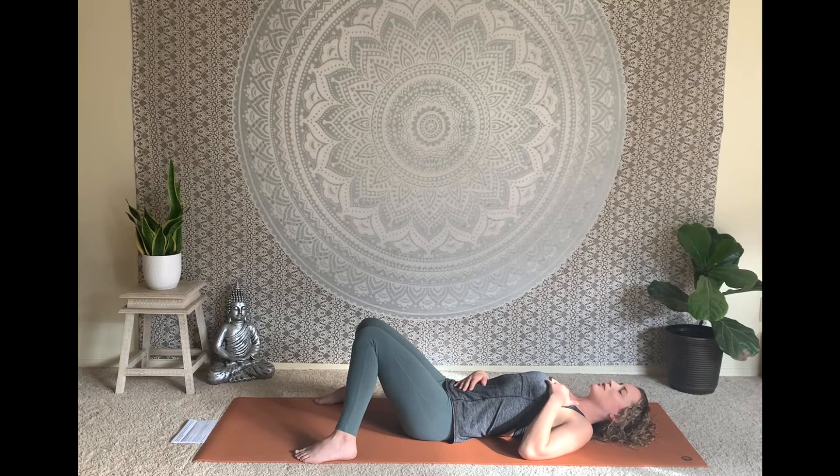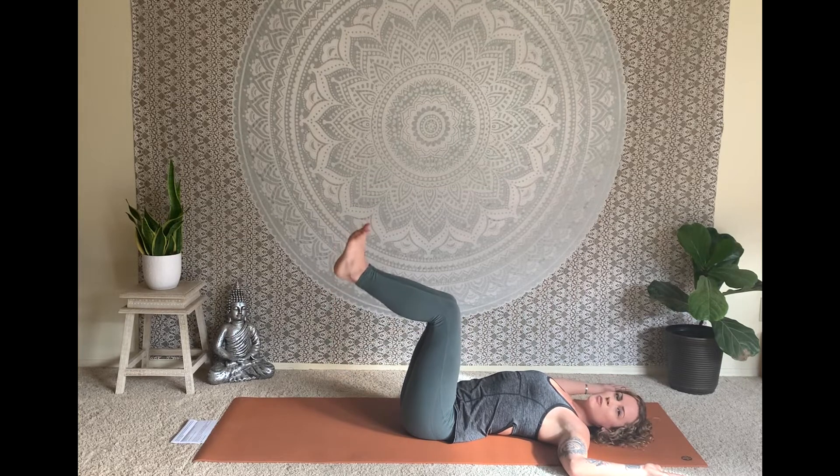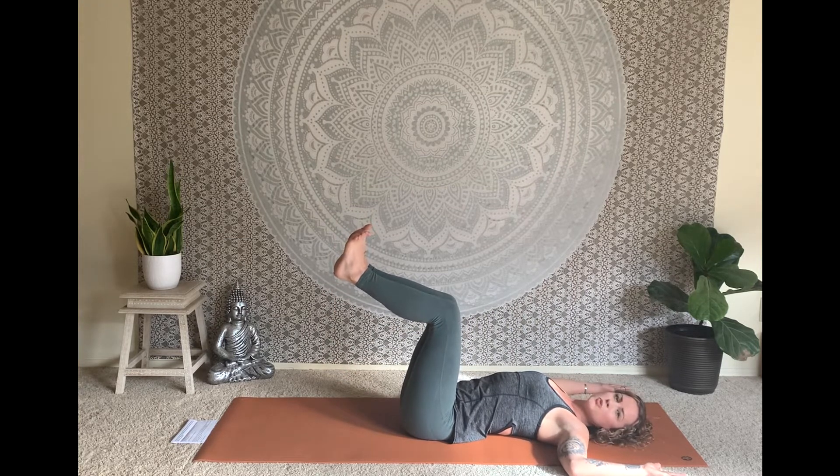Please take a really slow, deep breath in, expanding the belly and uplifting the heart. Then softly open the mouth and audibly exhale the air out. Seal the lips and begin to cultivate your ujjayi pranayama, creating a little constriction through the back of the throat, noticing the texture of the breath. Softly open your eyes and open your arms out wide into a goal post — elbows bend 90 degrees, palms turn up towards the sky. Lift the knees up and hover them right over the hips, shin bones parallel to the earth, in a supine tabletop position.